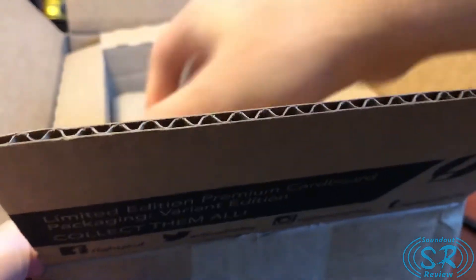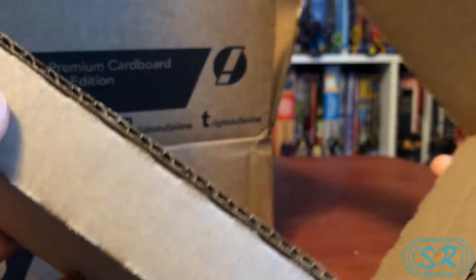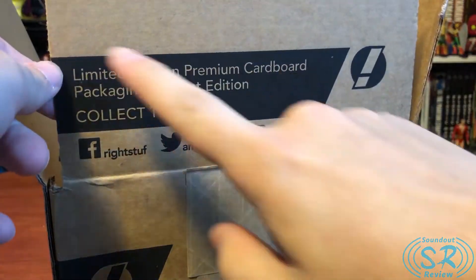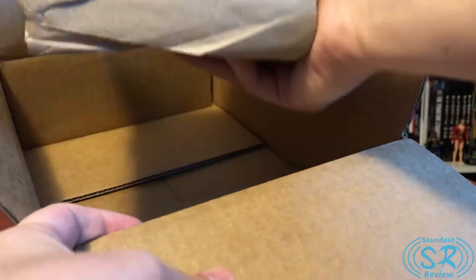Look at this — this is the most beautiful piece of cardboard ever, because what this is, is just cardboard to reinforce the cardboard. I love this — premium cardboard packaging, variant edition, collect them all. They have a few different boxes, and inside the items are securely wrapped.